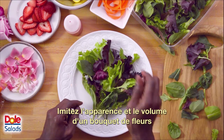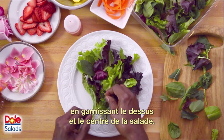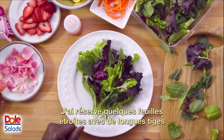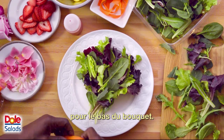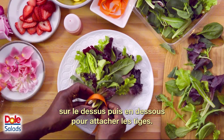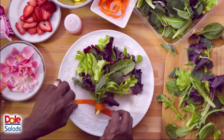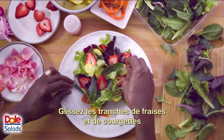Simulate the shape and volume of the bouquet by building up the top and center of the salad. I have saved some narrow leaves with long stems for the bottom of the bouquet. Gather the stems and wrap a carrot ribbon over and underneath to tie the stems together.